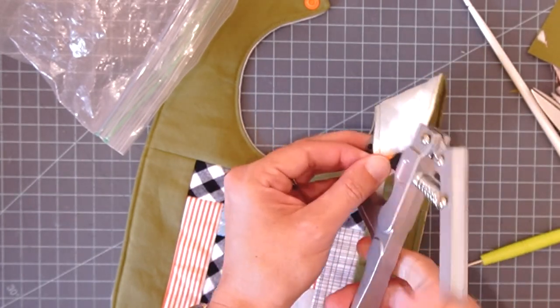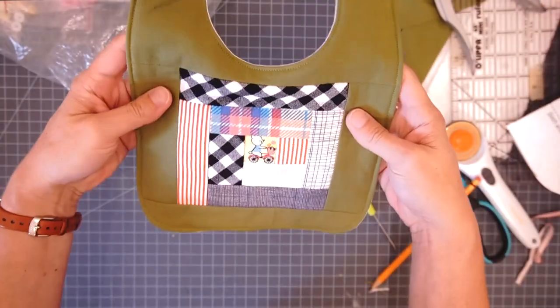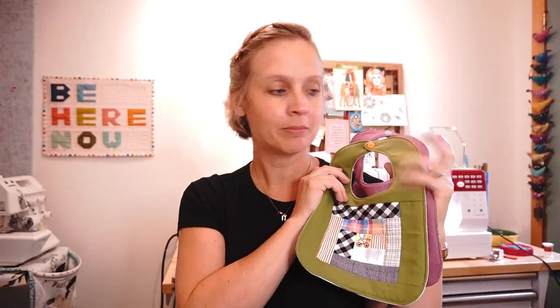There you have it - a completed baby bib! I have a girl one and a boy one. Make sure you stay tuned for the crazy quilting tutorial - this pumpkin one is really cute and I think for that tutorial I'll make another one of these pumpkins. If you enjoyed this please give it a thumbs up and let me know in the comments what you like to make for baby gifts, because I'm always on the hunt for more baby shower gift ideas. Go grab your pattern, start making some baby bibs, please show me what you make, and subscribe if you're not already!